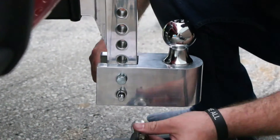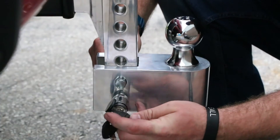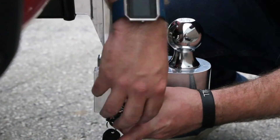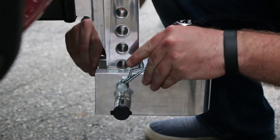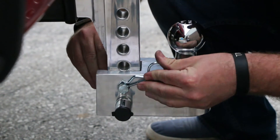We suggest that you use only one hitch ball when towing at the lowest point of the drop to gain more ground clearance. Be sure to follow the towing capacity guidelines and do not exceed the gross trailer weight ratings for each hitch ball size.